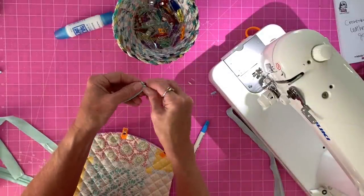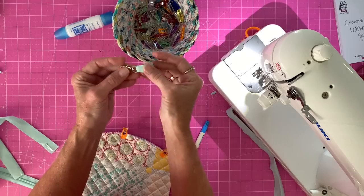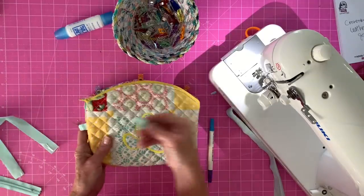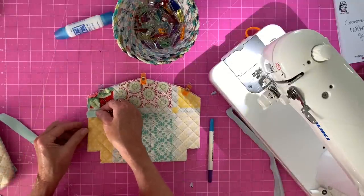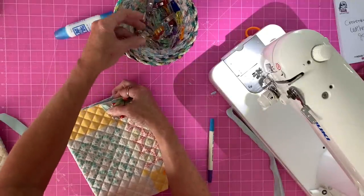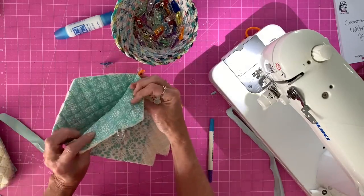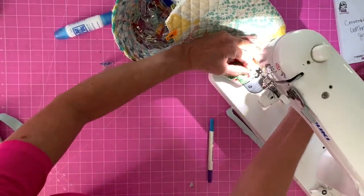Grab your lobster clasp and stick it through the fabric piece. Fold it together so it looks like a loop. On whichever side you prefer — I like mine on the left — go down about an inch and a half to two inches and clip that into place so it sits right there on the bag. Then run a stitch right along that edge, making sure you only sew through one side of the placemat, just to secure it in place.